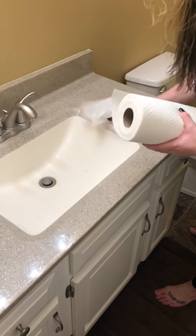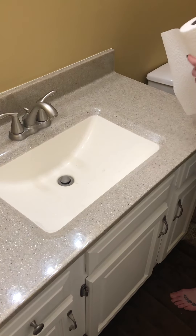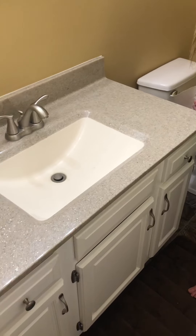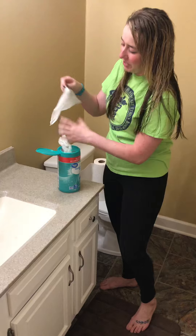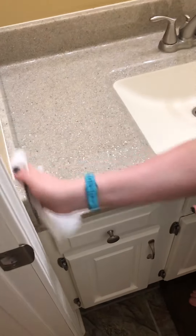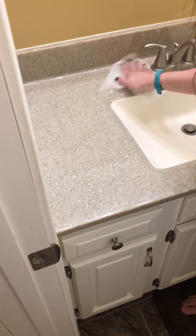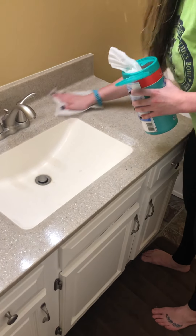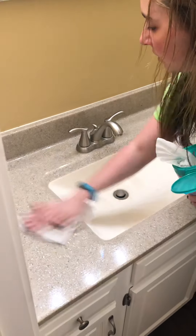You can treat my five-part series just like workout videos — when you play them, you get off the couch and start cleaning. This hasn't been cleaned in a while, obviously. Then I'm going to take my Clorox wipe and start wiping the counter off, and I'm also going to wipe this off too.